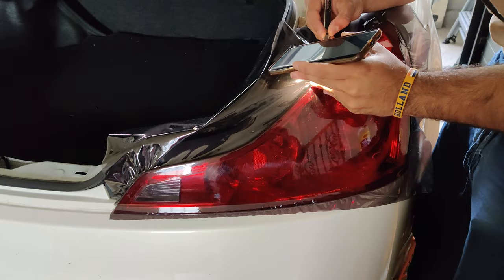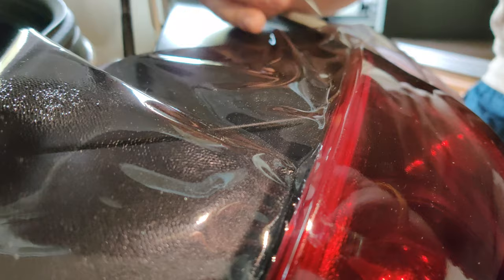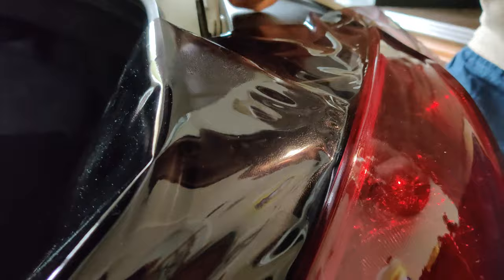All right, so we got the wrap on and now he's starting to cut. Look at the precision.